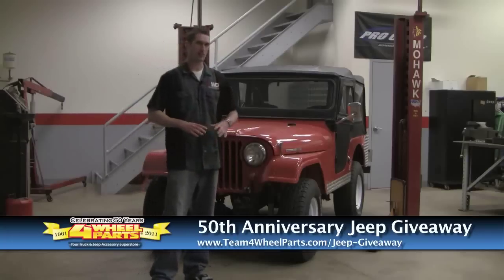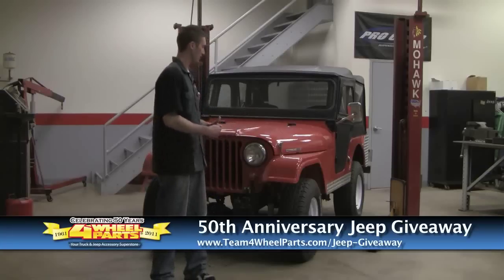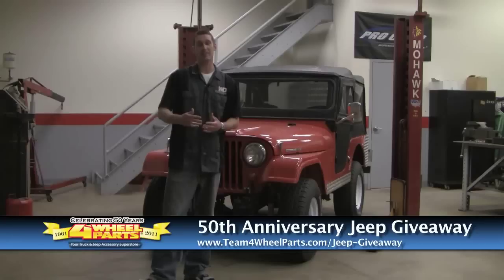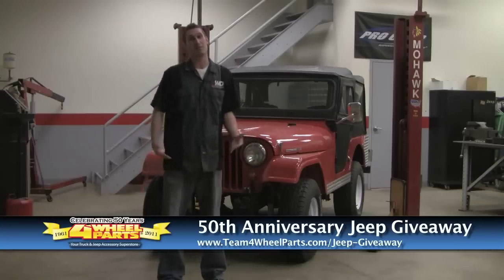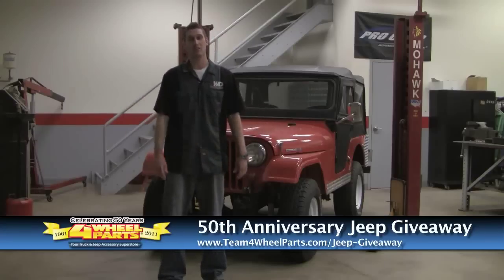So we're going to be restoring this vehicle from the ground up. We're tearing it all apart — and I know you're probably thinking that thing looks really clean, and it does — but we want it to look perfect. We're going to do some build videos as we're doing it, so you're going to get to see how we do everything from the motor to the axles, to tearing the body off, painting, the whole deal. We just want to try to show customers how easy it is to actually rebuild one of these old Jeeps, have fun with it, enjoy the build, and then be able to take it out and actually enjoy it on the street.